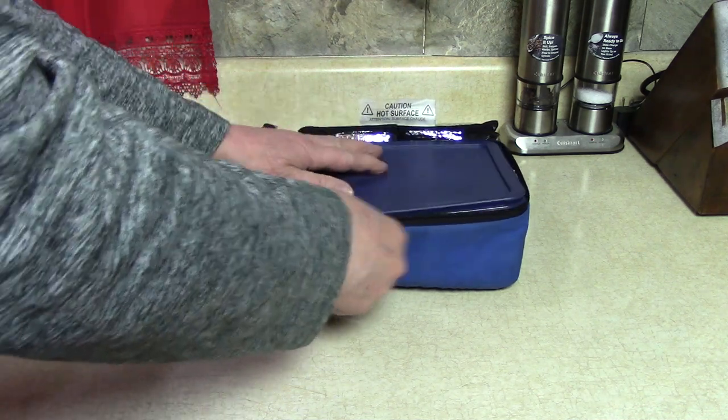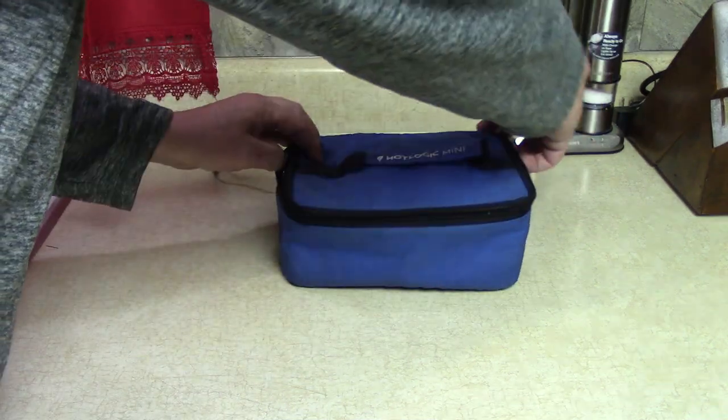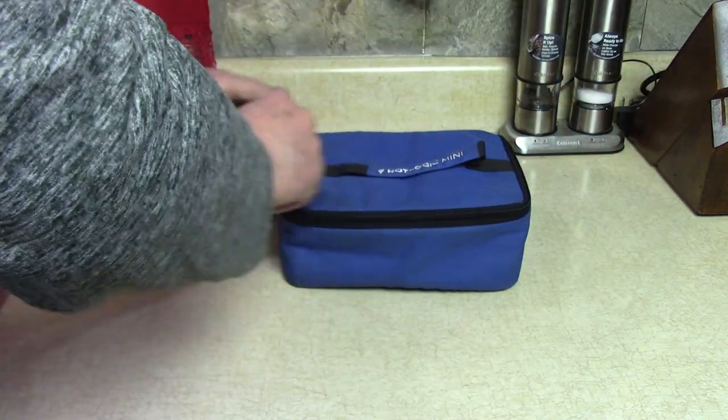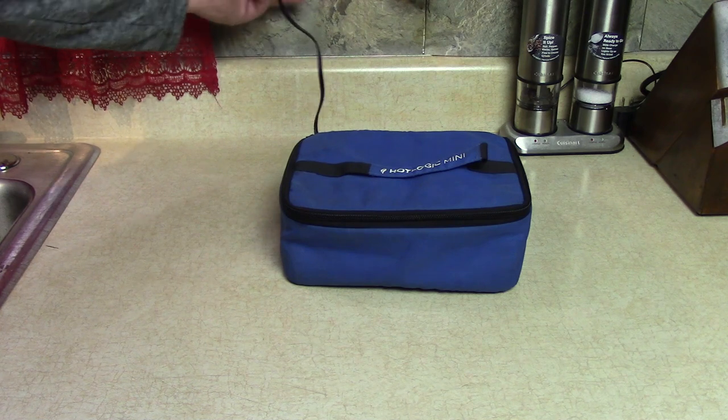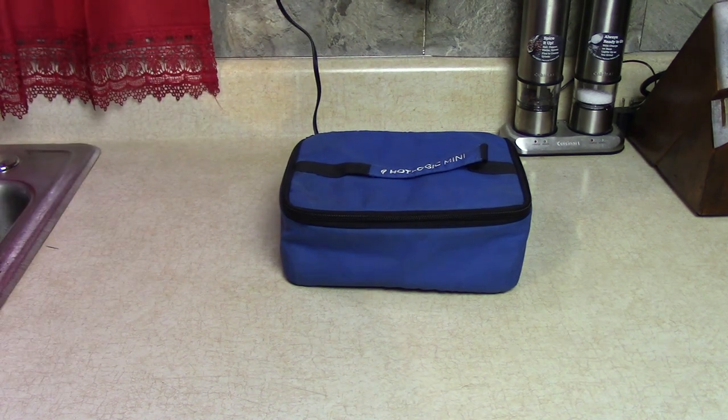Let me put the lid on this and keep it plugged in for the next person that comes home — it will stay at that same temperature all day long. It's like the temperature of low on a slow cooker. Mmm — delicious! The brown sugar — that was the secret on this one.